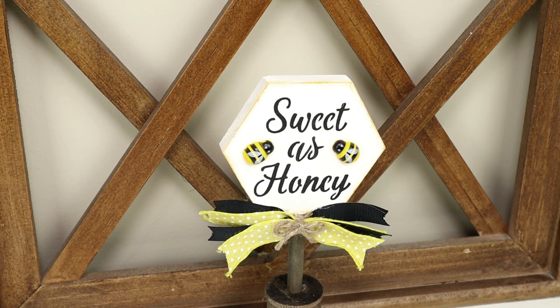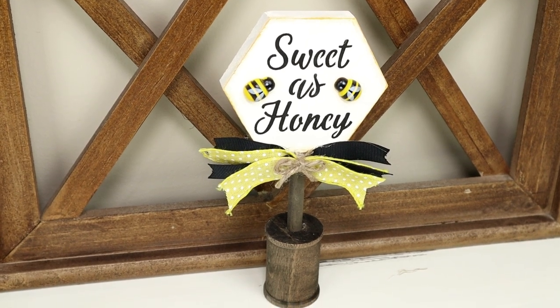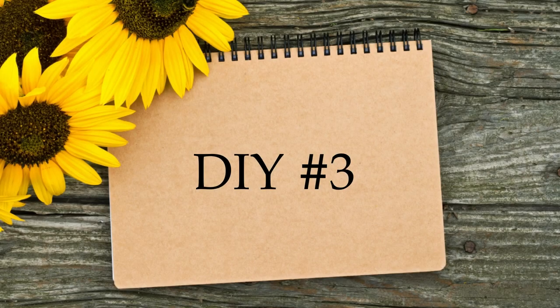This is what it looks like all finished. I'm so happy with how this one turned out — I think it's super cute and the perfect piece to add to your bee-themed tiered tray. Next up is DIY number three.